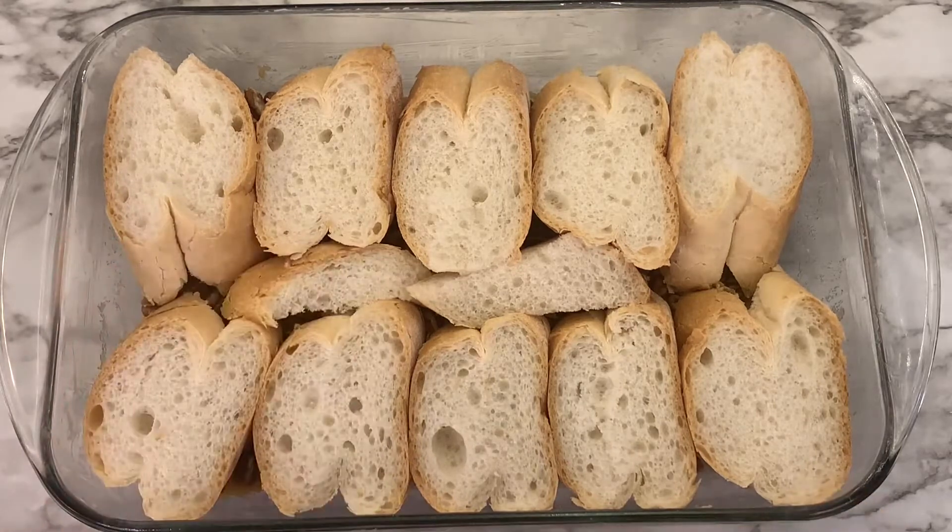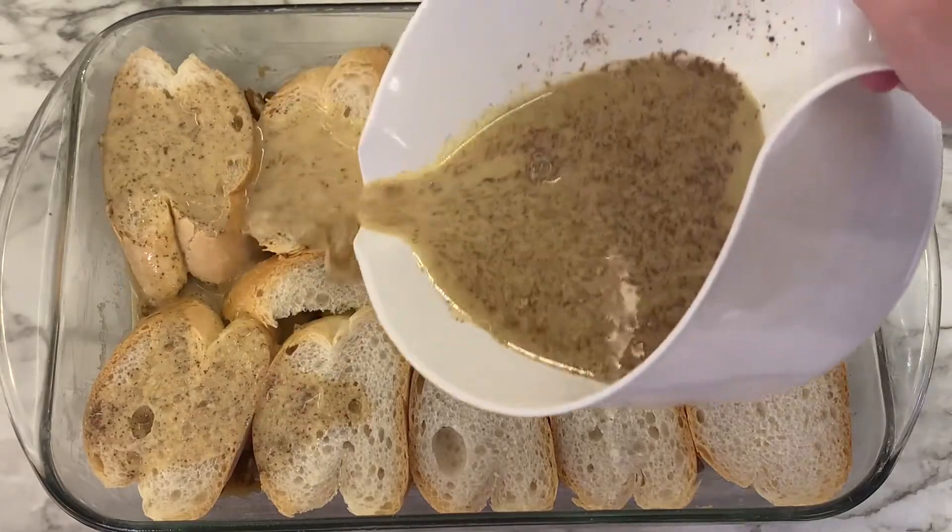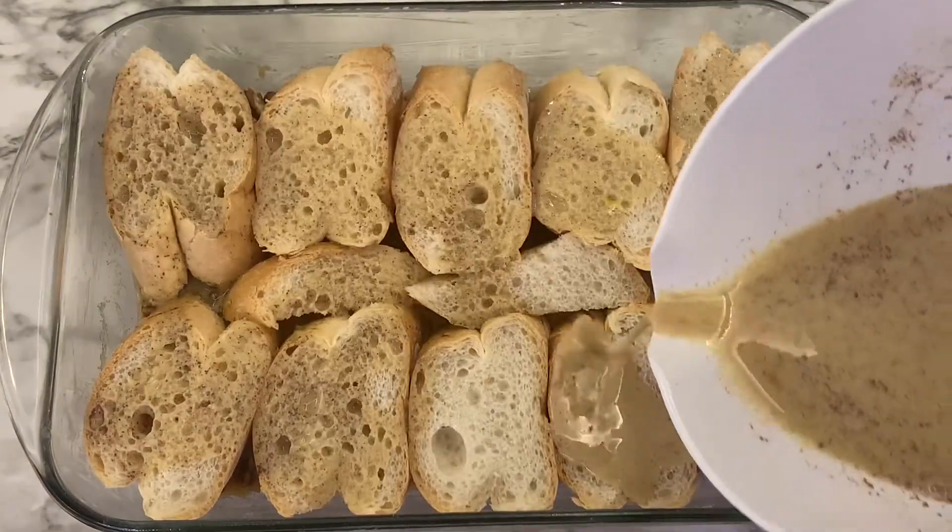Now pour the egg mixture over the bread and be sure to get it on every single piece.